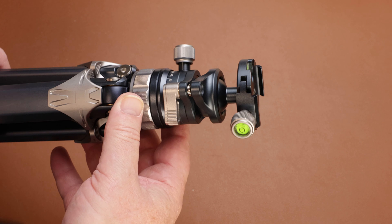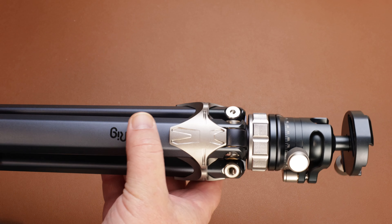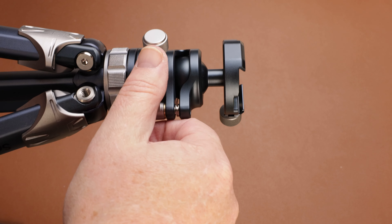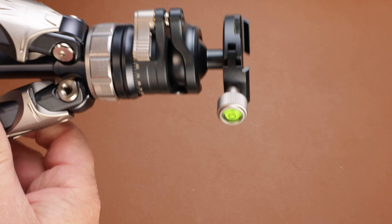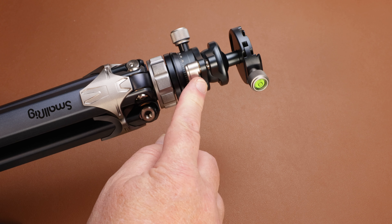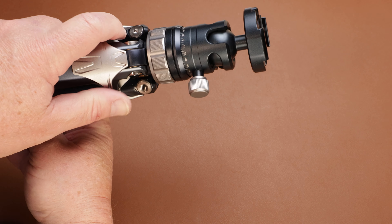In terms of fit and finish, typical of SmallRig products, everything seems to be very precisely machined and screwed together — it feels like a quality piece of kit. The ball head I especially like; it feels extremely strong and grips the ball very well. I don't think you're going to have any problem with the ball head drifting or sagging. The pano movement is smooth, and the center pole is very quick to invert, which I really like.